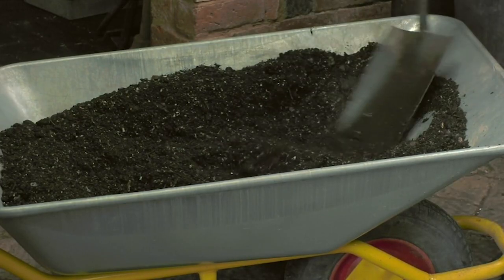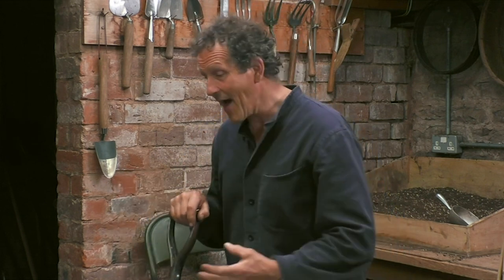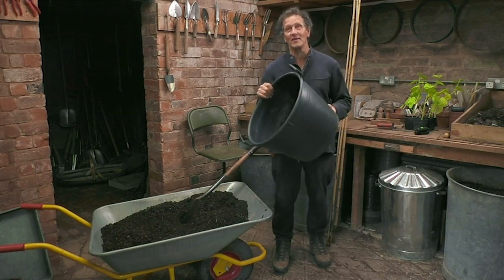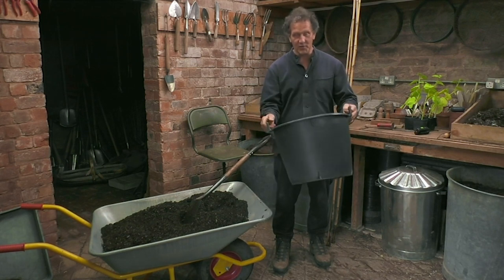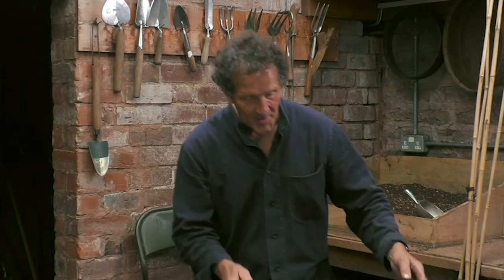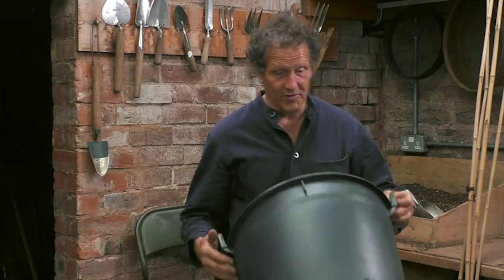I've mixed up a fairly rich potting mix of peat-free compost with some sieved garden compost and a bit of grit in it to add drainage. But I'm going to make it even richer. I'm going to grow them in a pot. I've had this for about 20 years, and I've been reusing it all the time — I think it's good for another 20 years. The best way to cut down on your plastic use is to use your plastic. It's got drainage holes that I've drilled into the bottom and also drainage holes in the side.